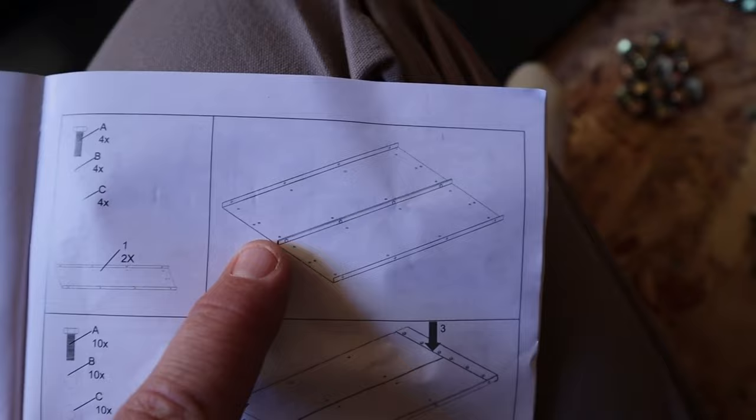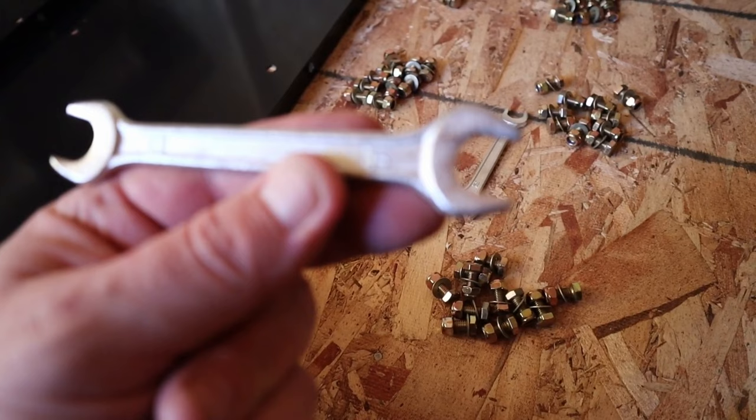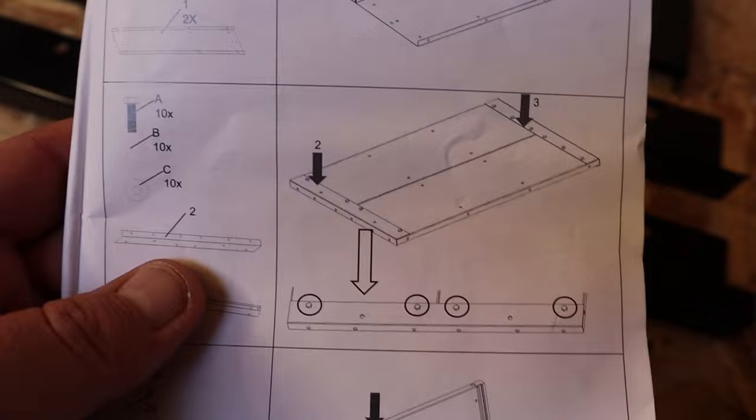It's saying to take these two pieces and connect them together right along the middle with one of these each. Now, these wrenches are 13mm and 14mm. You only need the 13mm. Next step is to put these pieces on here.